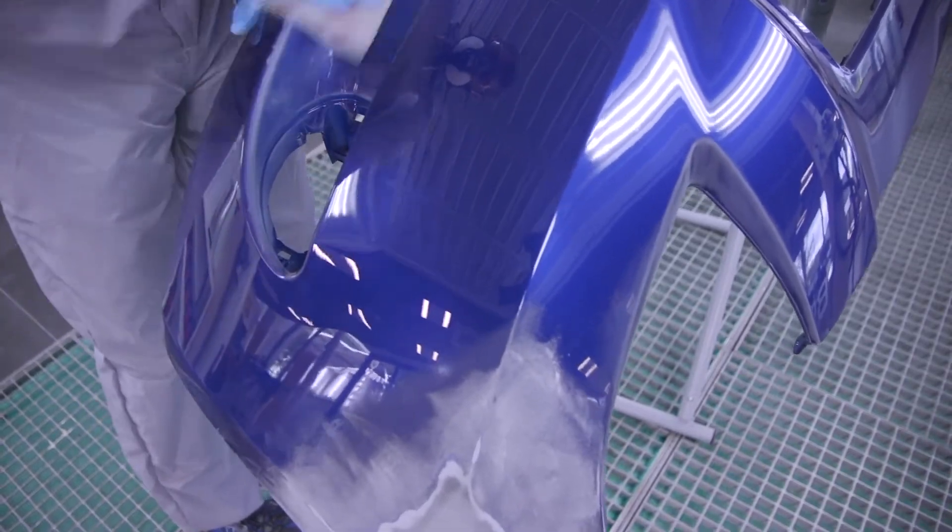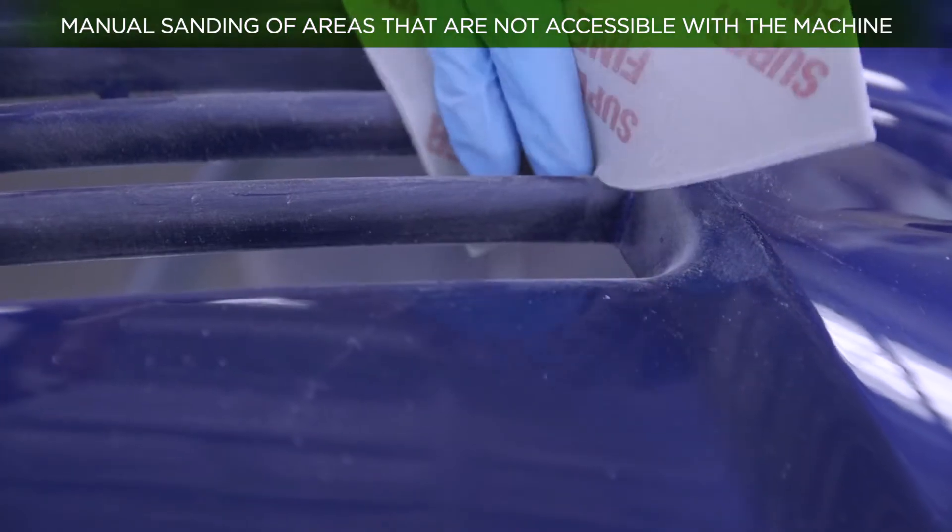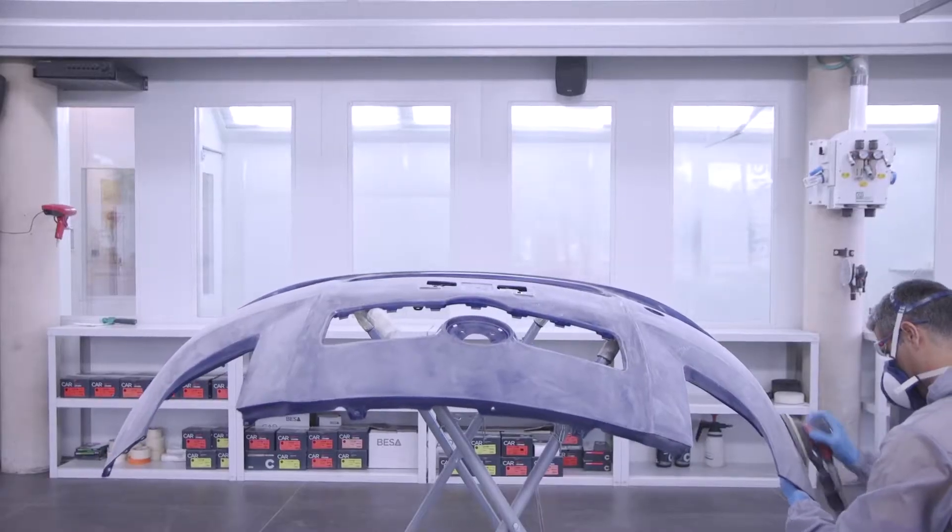Sand the entire bumper surface, using an abrasive sponge in hard-to-reach areas. Once the sanding is finished, clean the part again.